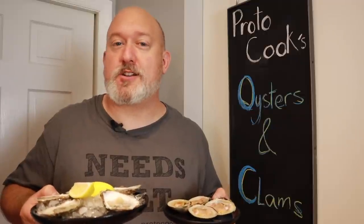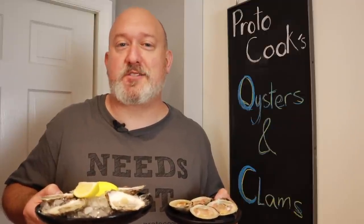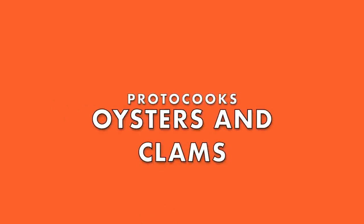Hi, I'm Chef Frank, this is ProtoCooks, and today we're going to shuck some oysters and open some clams. What we're going to learn today is how to buy oysters and clams, how to store them, how to open them, and how to clean them. Maybe not in that order, but it'll definitely be a nice tutorial on how to handle these bivalves.